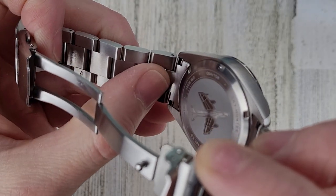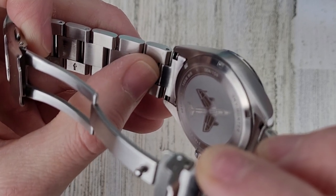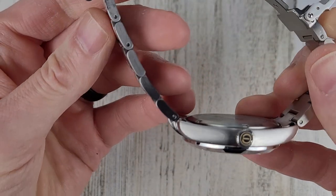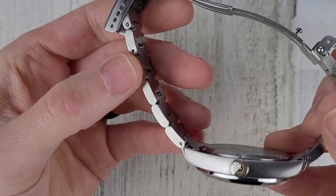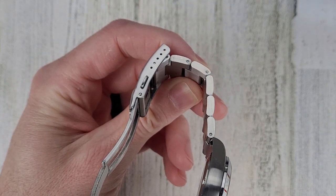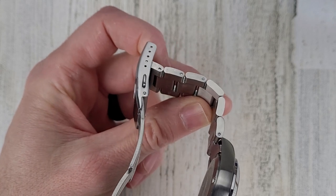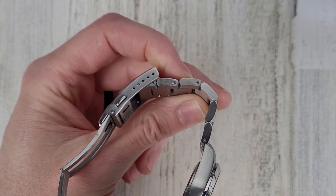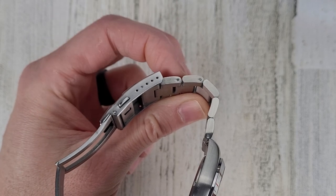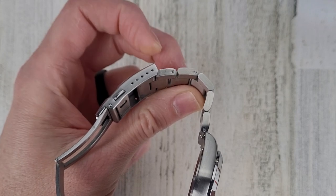We do have solid end links — again these are male but for production they'll be female. One potential downside: these are split pins, not screw links. I could go either way on that — as long as the price is representative of using split pins, I'm fine with it. Screw links are fine too, but they can back out every once in a while, so you don't have to worry about that with split pins.